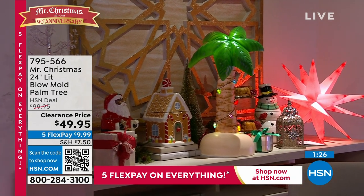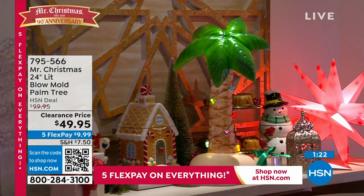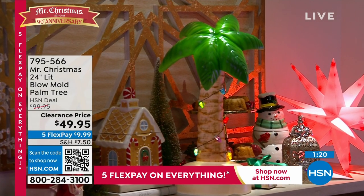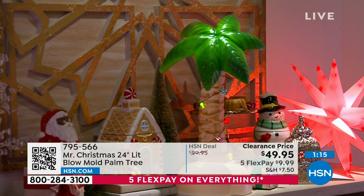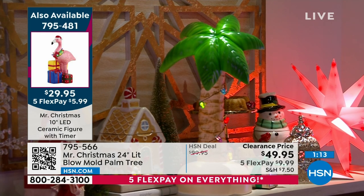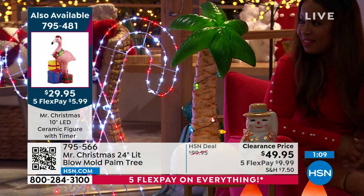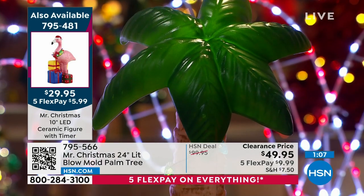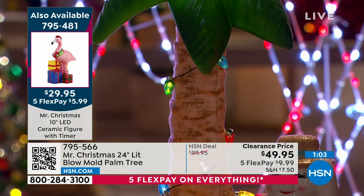Look at how everything just looks so beautiful and festive. I love seeing the palm tree on a table like that — the size impact. When you see it next to other things, you realize how much bigger it is, that it's two feet tall, that it has that unbelievable presence, that it has the faceted bulbs, that it glows not only on the outside with the bulbs but also from within. That just makes it that much more special.